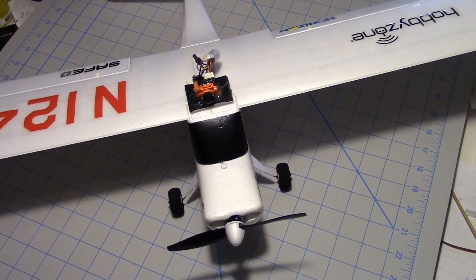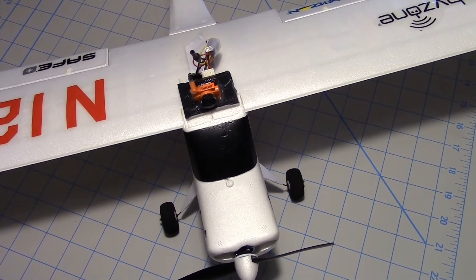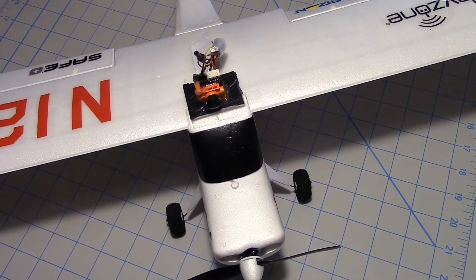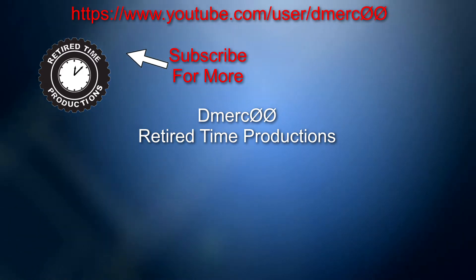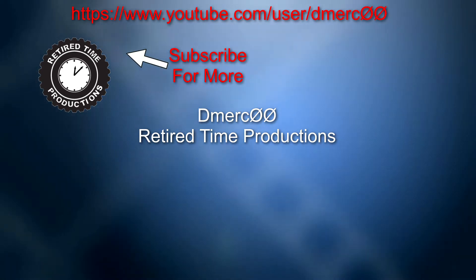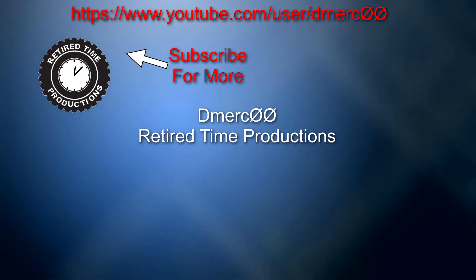My impression was the Micro Swift 2 actually did look better after I focused it myself. So I think maybe it was just a tad off at the factory. What do you think? Leave me a comment, enter the video, and give me a piece of your mind. I'll see you next time.